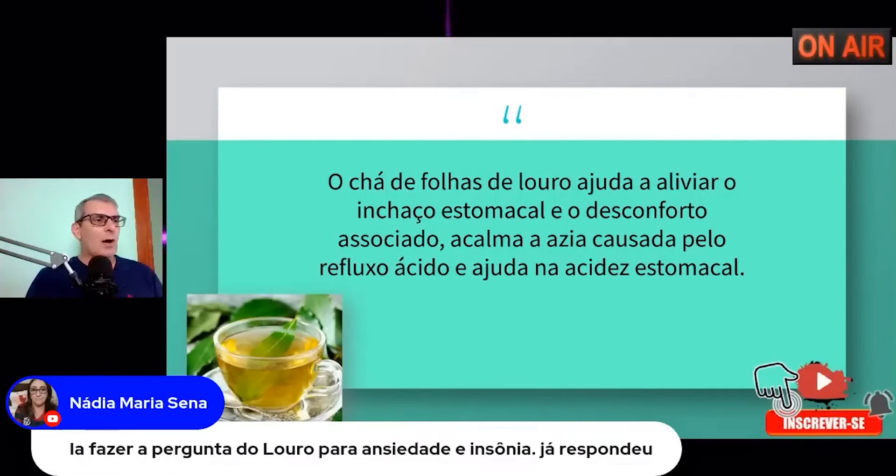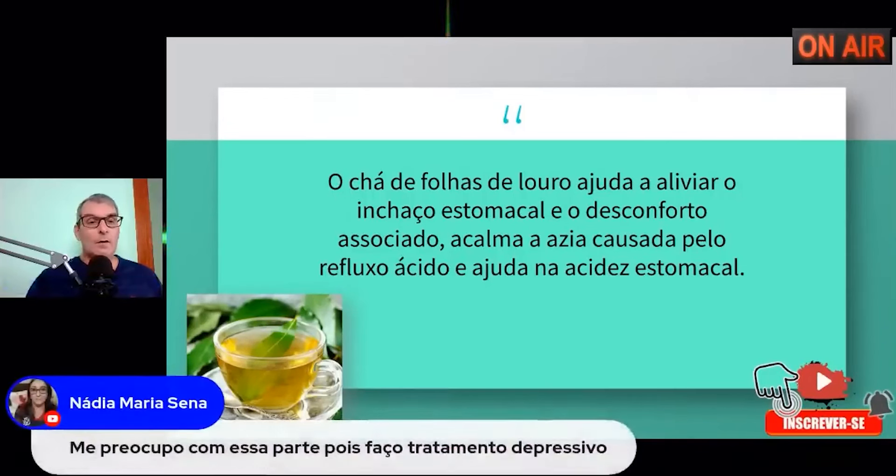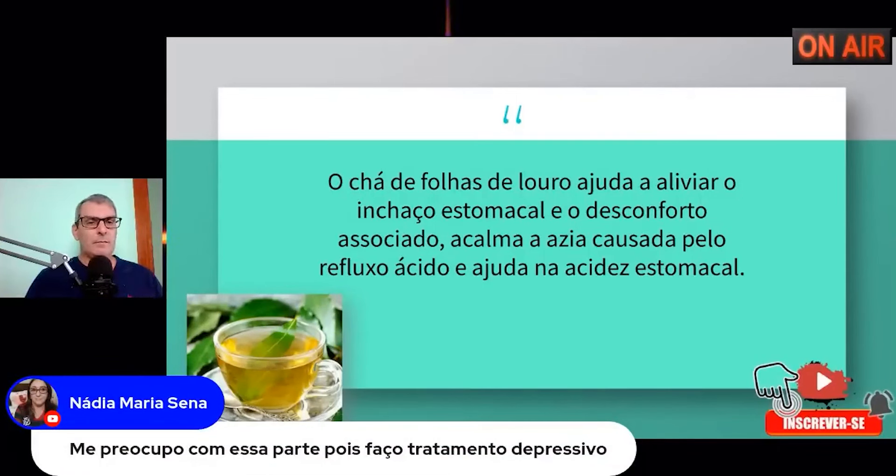Sempre vem a pergunta: quanto tempo dura o tratamento? Depende mais de você do que de mim, porque o tratamento necessita do autoconhecimento. Eu faço várias orientações para a pessoa, e ela sai desse quadro depressivo. É um tratamento que usa ervas e florais e a técnica feita online — são toques através das mãos enquanto conversamos sobre o problema, e a pessoa vai se liberando. Por isso é a técnica da liberdade emocional.